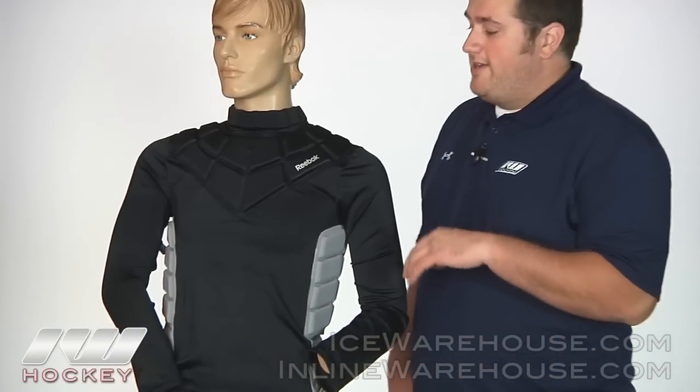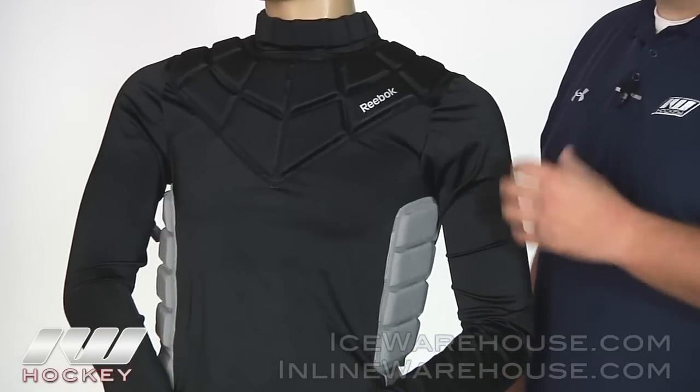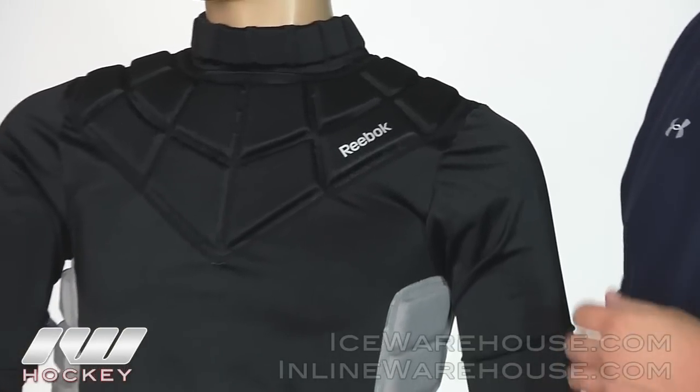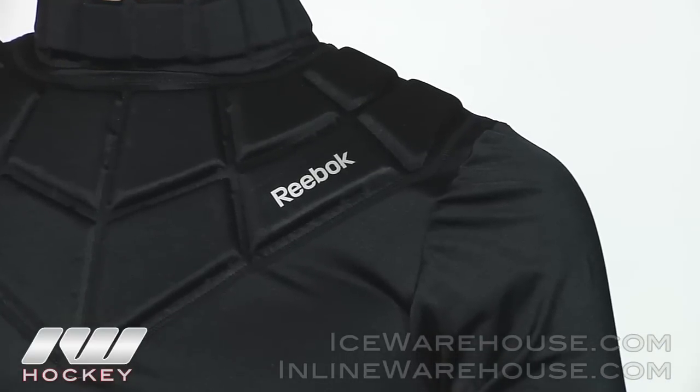Hey guys, this is Eric here at the warehouse and today we are going to check out the Reebok goalie padded shirt. Starting out with the material, they are going to be using the Reebok Play Dry material, which is basically going to help keep the body nice and cool but also going to help you stay nice and dry as well.